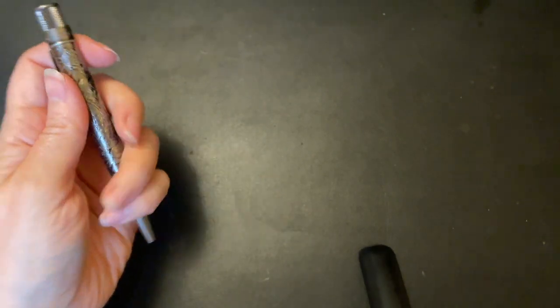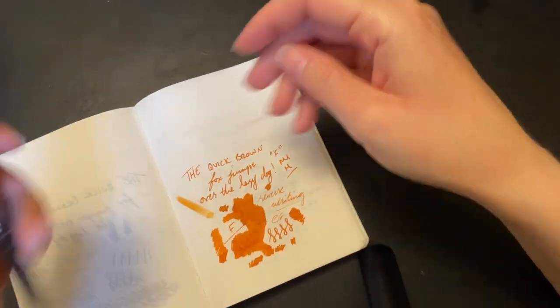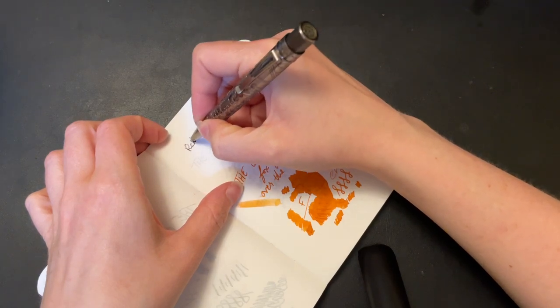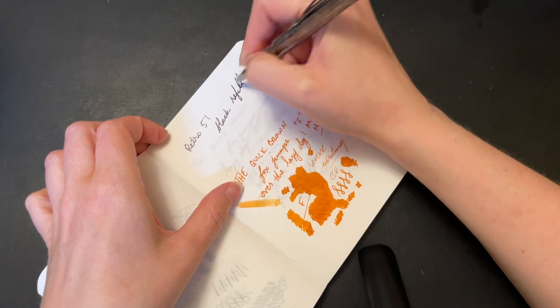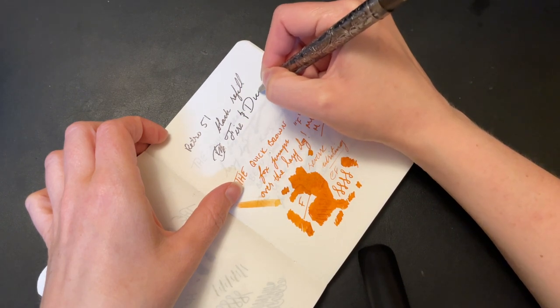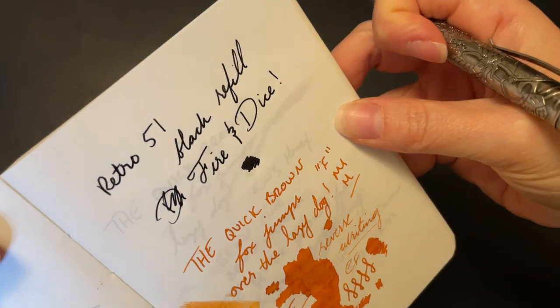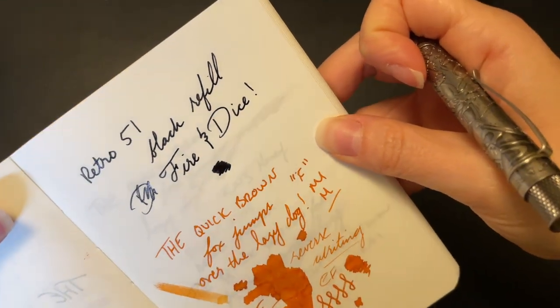It does come with a refill — let me pull out some paper. This happens to be Tomoe River, but you don't need Tomoe River for this. This is the black refill. Writing it out now... oh yeah — it's so smooth.